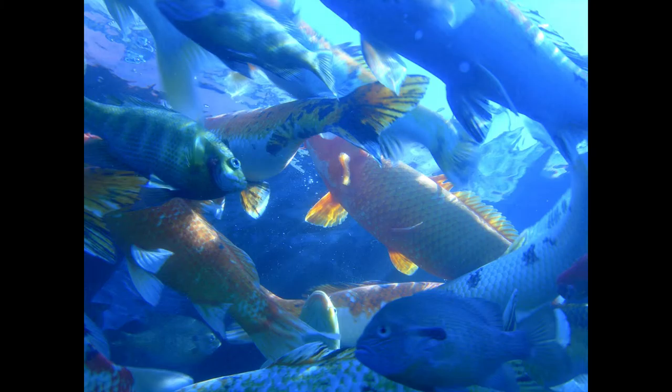Broiled Sea Bass. Select a large fish. Clean and split. Season with salt and pepper. Rub with olive oil, and broil carefully. Serve with maître d'hôtel sauce, and garnish with lemon and parsley.